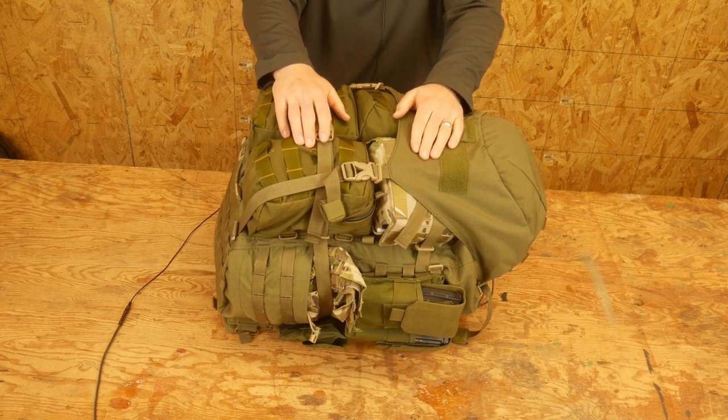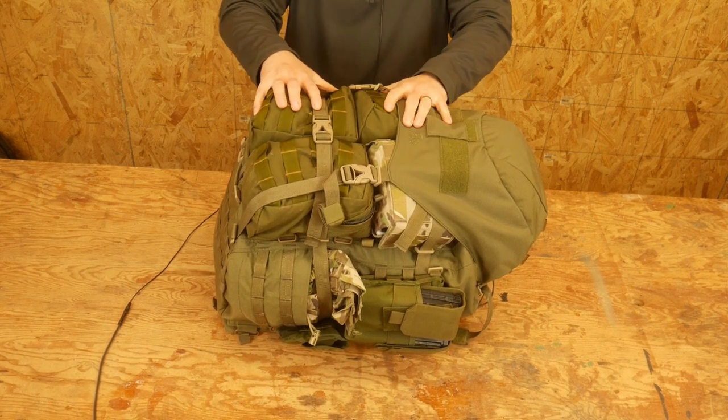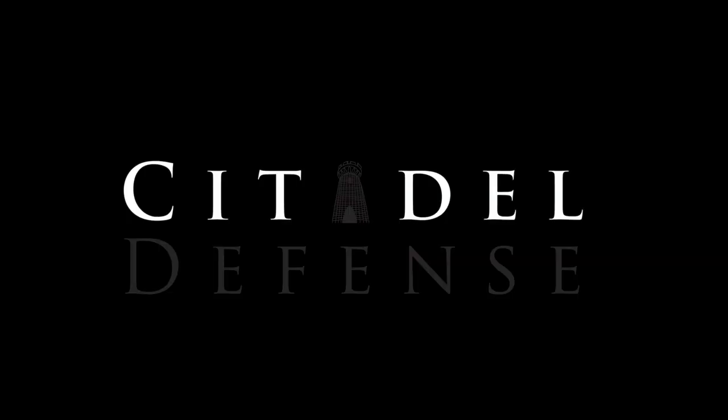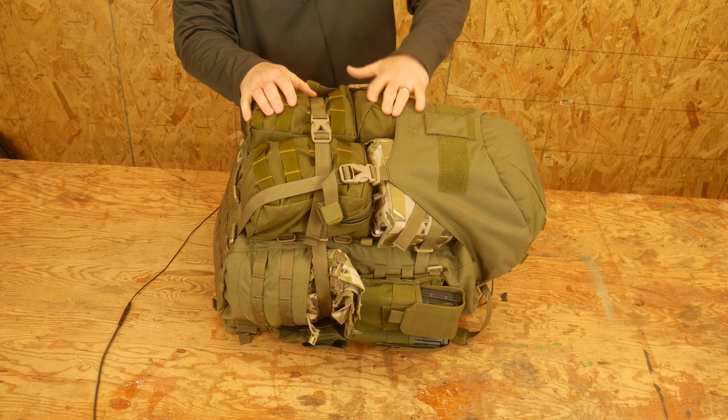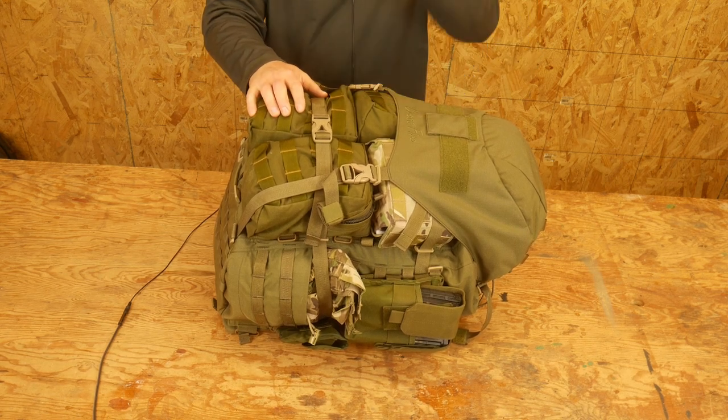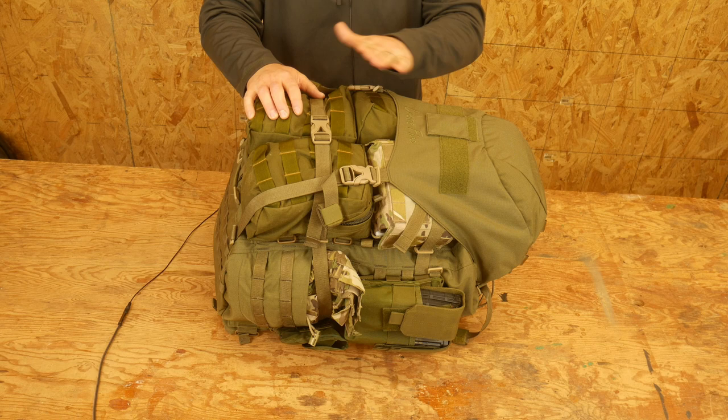Hello everyone, Dylan Schumacher, Citadel Defense, and it's time to revisit the 3-Day Pack. Welcome back to our series on American Minuteman gear, and I thought it would be appropriate at this time to review the 3-Day Pack.